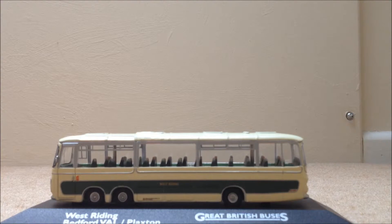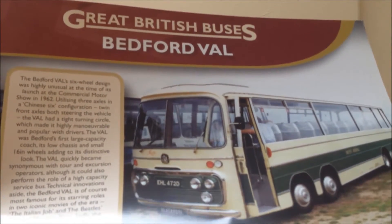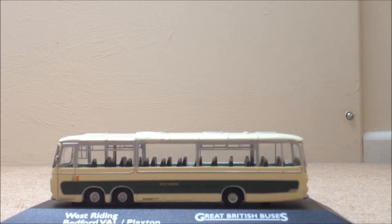The reference number for this bus is 0982489. It also comes with this kind of poster thing that tells you a bit of information about the bus — an information pack that tells you a bit about the bus as well.